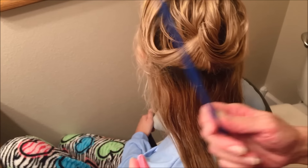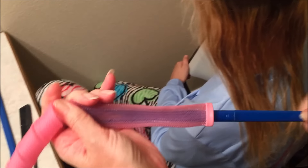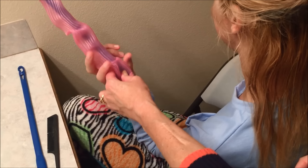What you'll do is take a curler and a hook, open up the end of the curler just like this, and slide the hook right inside the curler, threading it all the way through just like that. Then I'll let her hang on to that while I get the hair ready.